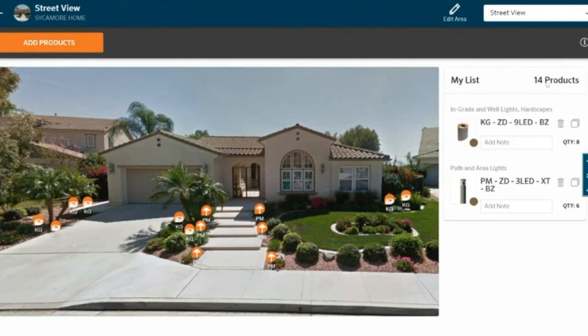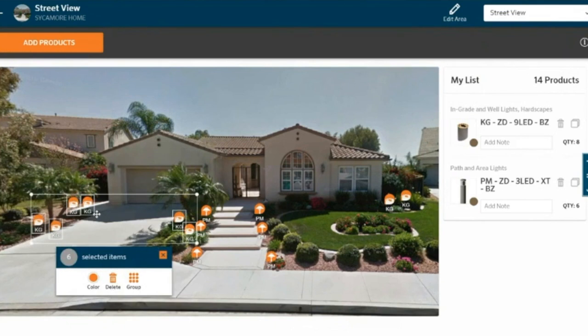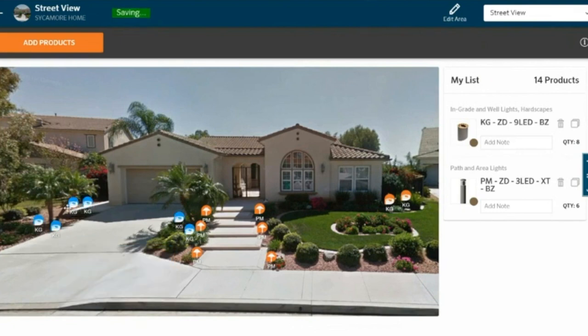I've now added a total of 14 fixtures — looking great. It's getting a little cluttered and I'm getting confused, so I want to select some of these in-grades and change the color just so I know which ones are which. I've got the in-grades in blue and the path lights in orange. Instead of changing colors manually, I'm going to clone that KG — so I've copied not only the SKU itself but the colors and some of the nuances I'm setting up for it.